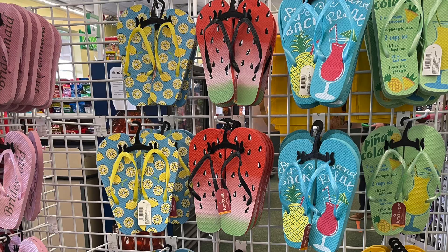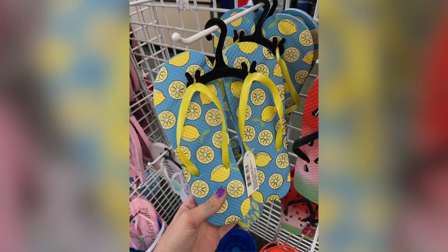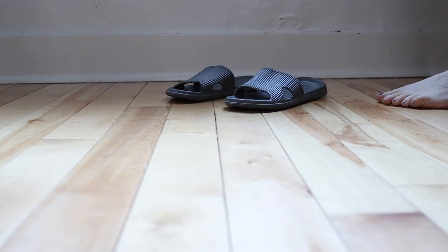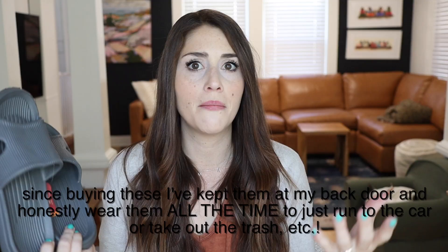Moving into the pool and beach department: Dollar Tree has flip-flops, but in general most of the flip-flops don't have that great of reviews — they're pretty cheap and look like they'd fall apart. However, one Dollar Tree shoe that has amazing reviews online is their slides. They aren't anything special to look at but they're super comfortable. A lot of people said they're really great for going to the pool, walking around at the beach, taking on vacation, or wearing in the shower at a gym or hotel.